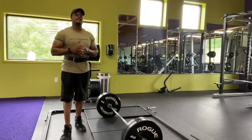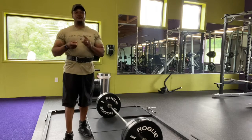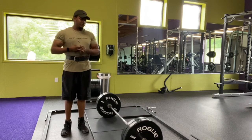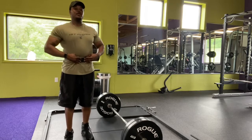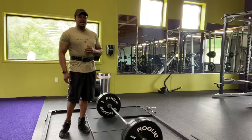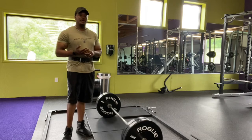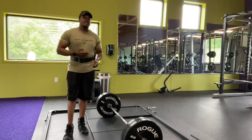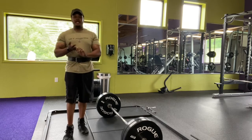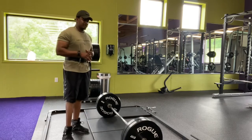Moving right along to my leg workout, I like to incorporate deadlifts. I do two types: I either do a stiff leg deadlift, also known as the Romanian deadlift, or I do the full deadlift which activates the whole body. I like the stiff leg deadlift because I'm really trying to build up my hamstrings. I'll rotate — one week stiff leg, next week full deadlift, and sometimes both in one workout. But today we're going to do the stiff leg deadlift.